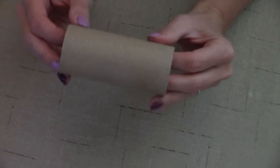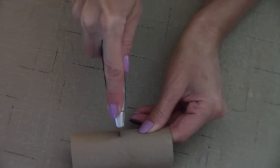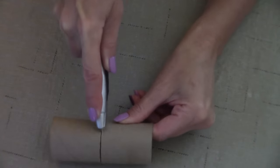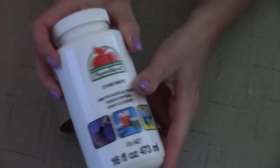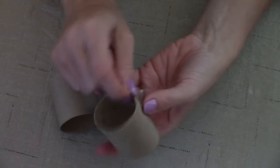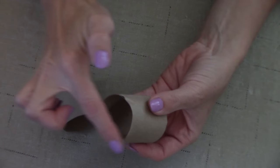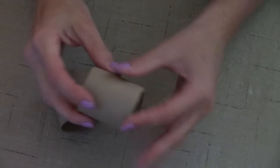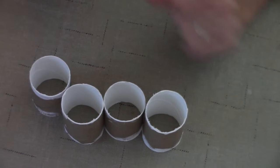First thing we're going to do with our toilet paper roll — we're going to take our razor and we are going to cut it in half. Once you've cut your rolls, I'm going to take some white acrylic paint and paint the inside of my toilet paper roll, making sure I cover the edges too. Once you've done that, we are ready for the next step.